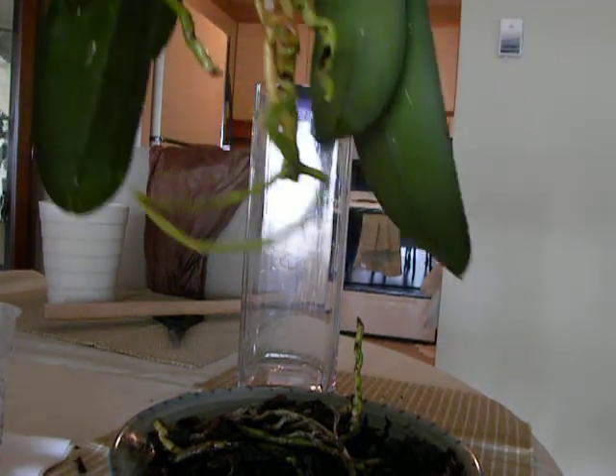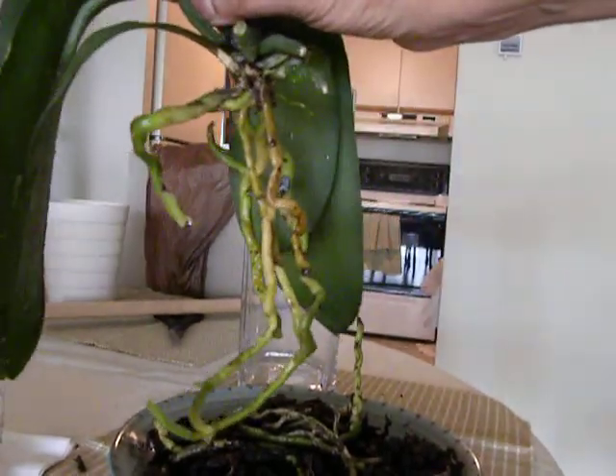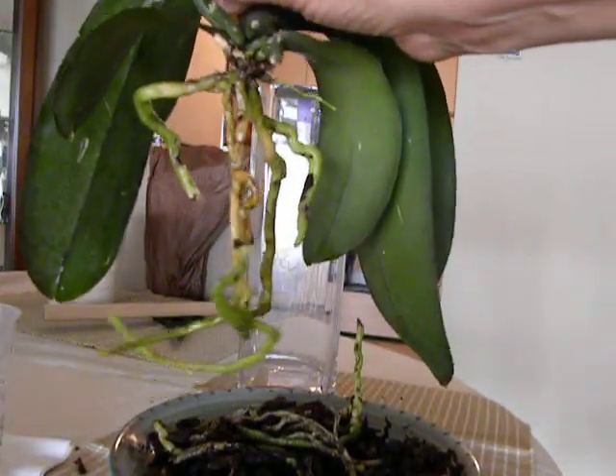Just wanted to show you how it looks with the roots trimmed and all the dead ones gone. All right, thanks for watching.